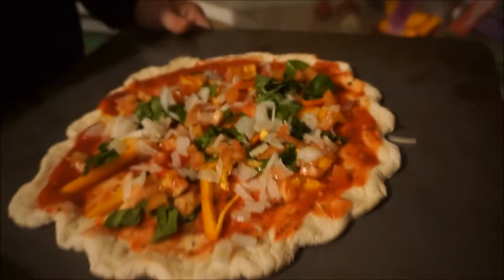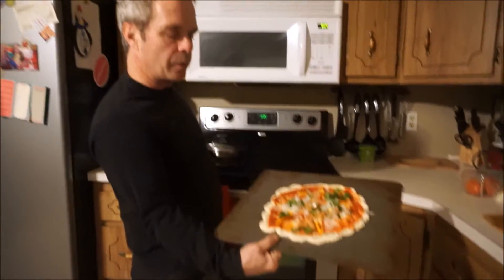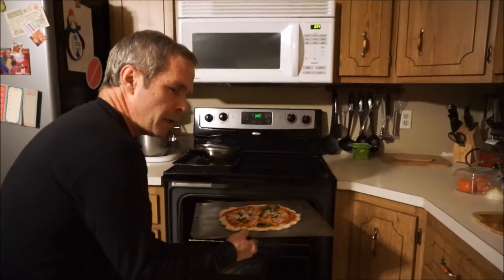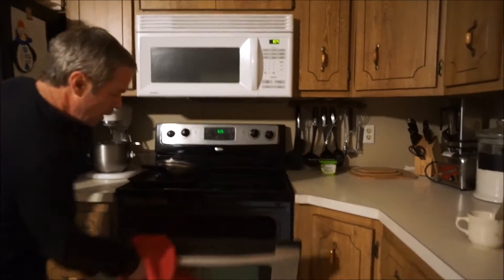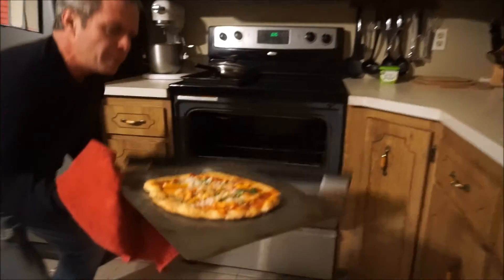Look how quick that was — vegan pizza for two. Preheat your oven at 385°F. This is going to go in for about 20 to 25 minutes, and we'll see it then. Our pizza's done — our vegan pizza Friday night snack, look at that!